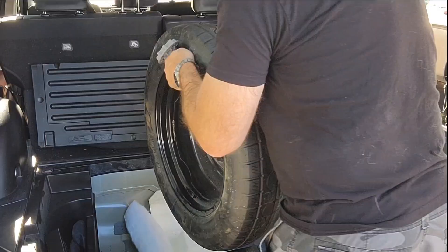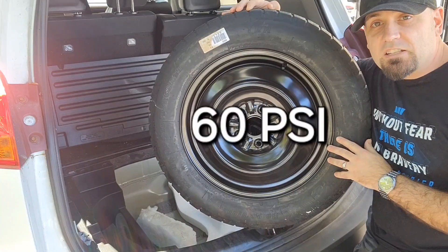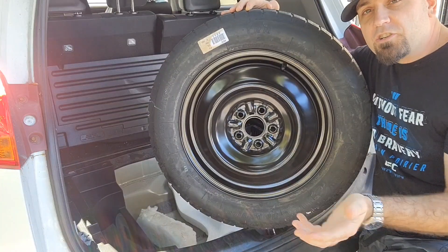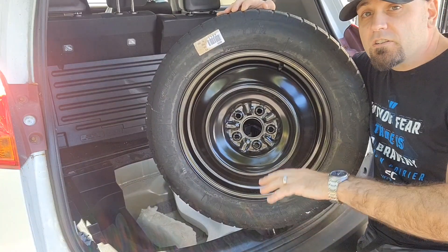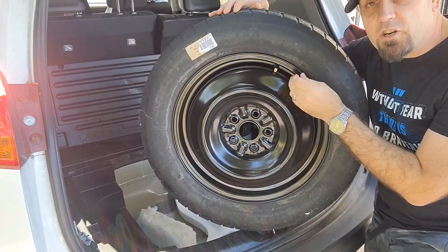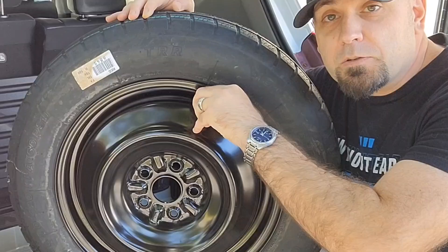Your spare tire on this car takes 60 psi of pressure. Make sure that once or twice a year — when you change your tire from winter tire to summer tire and vice versa — you check your tire pressure. You don't want to be stuck on the side of the road with a flat spare tire.